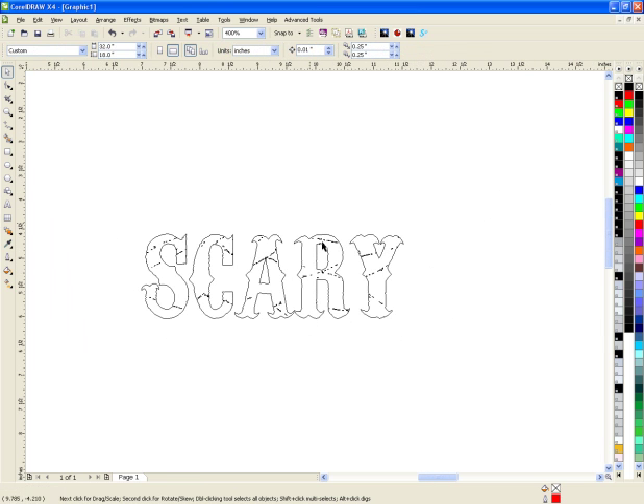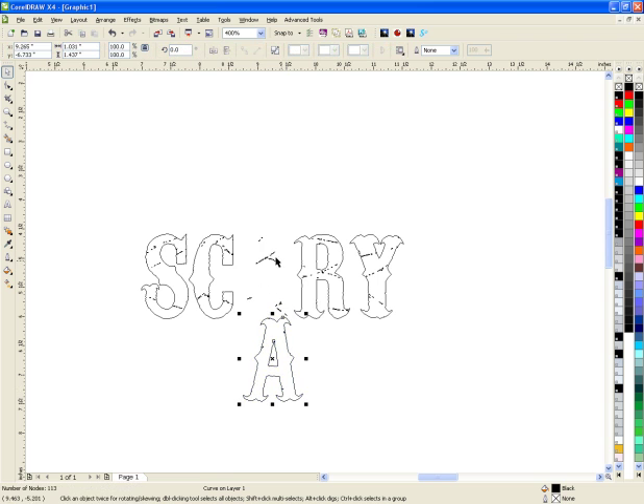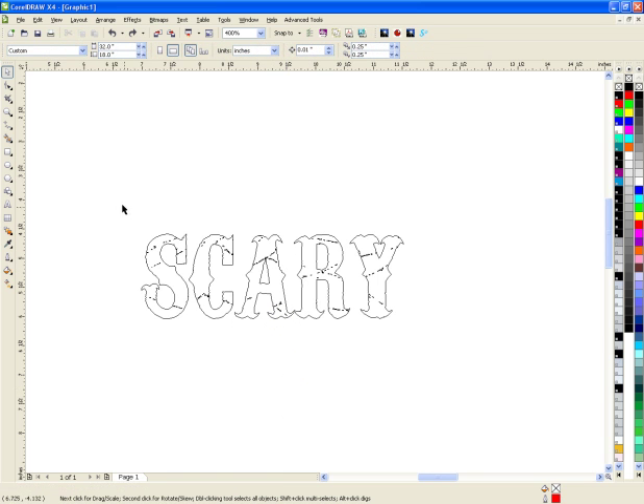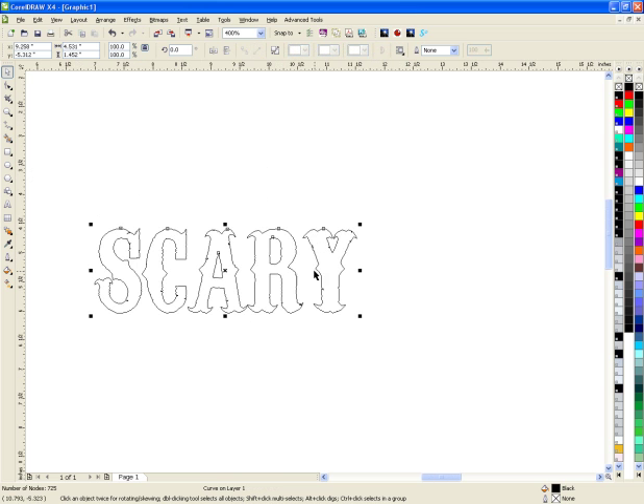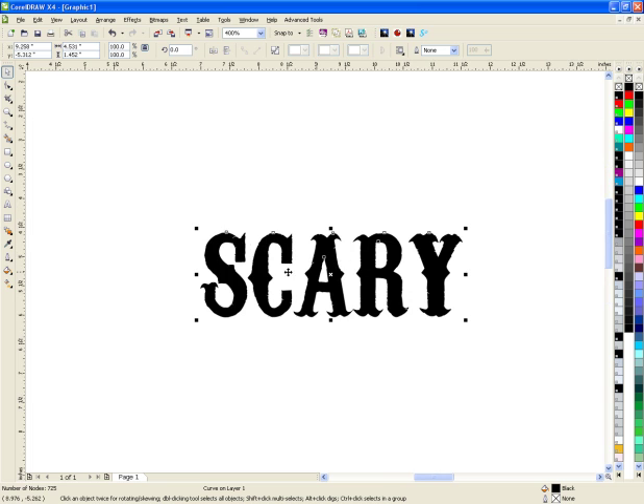The thing he did different was he selected every single character and then moved it down, and he left the pieces there. The only thing I'm going to do differently is highlight them all and weld it. If you weld it, they all go away. So you get the same end result, just done differently. So that's it.